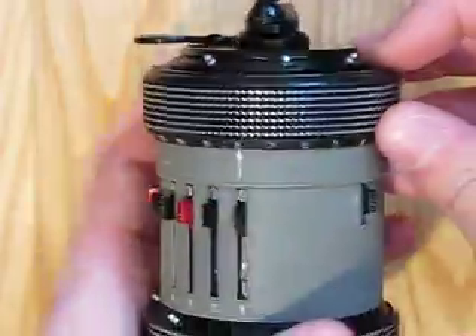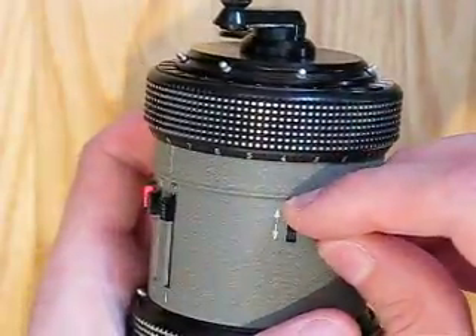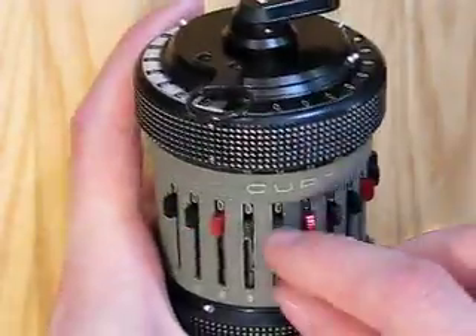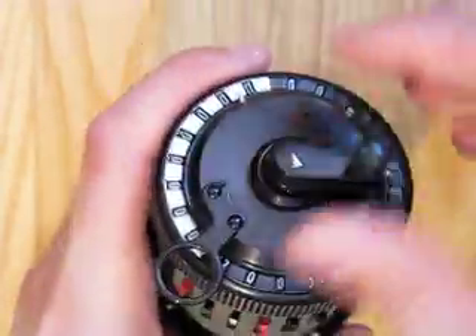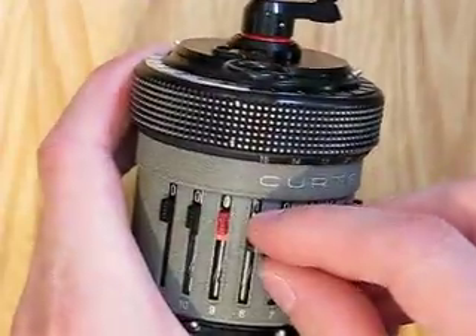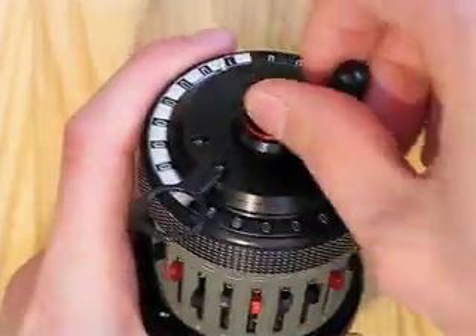That's it. Set up the revolution counter for subtraction and start subtracting the odd numbers. Start by subtracting 1. That's it. And the next odd number is 3.